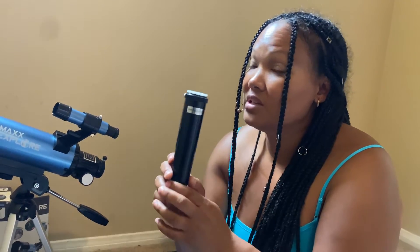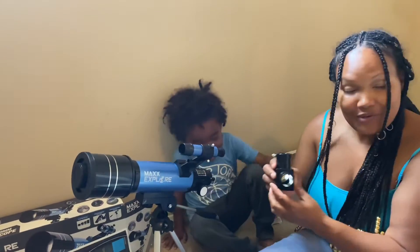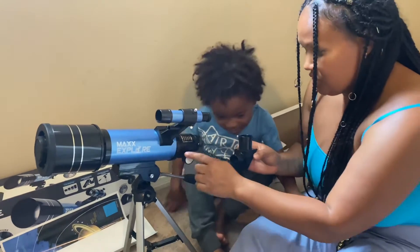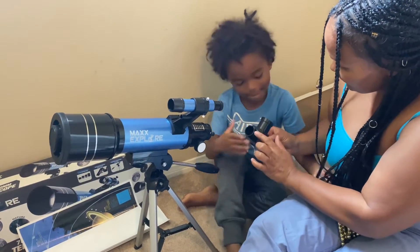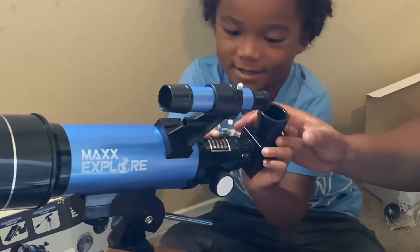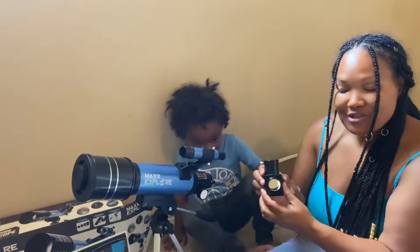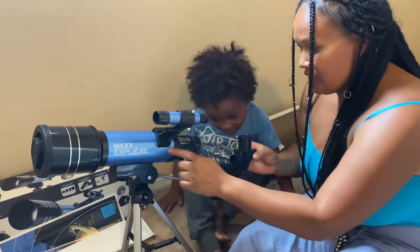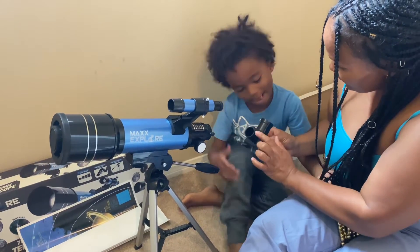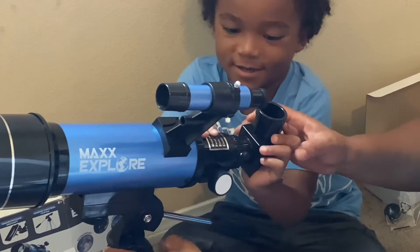The Barlow lens is to triple the magnification — the magnifying power of the lens. So that's what our Barlow lens is for — it's going to triple whatever our magnification is. Now we're going to fit our diagonal mirror into our focus tubes. These are our focus tubes. Insert this part right here into there — not that part, this part. Yes, good job!